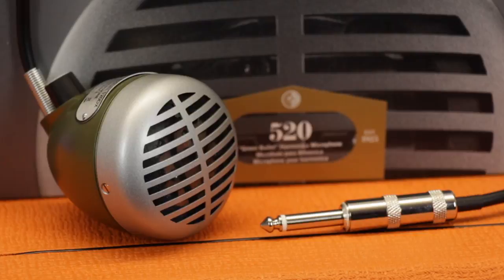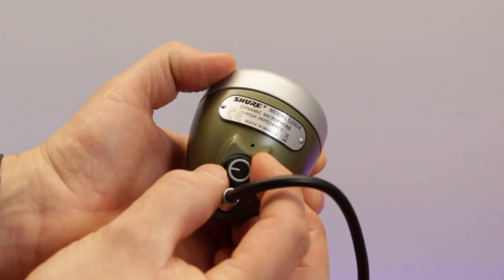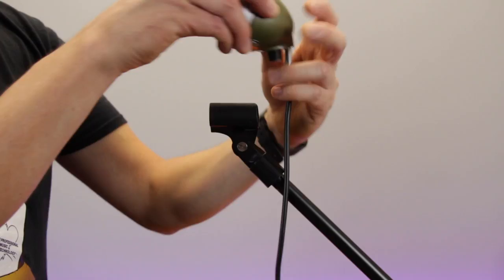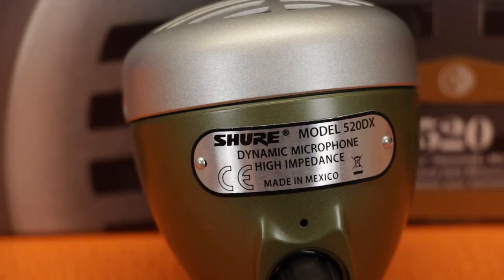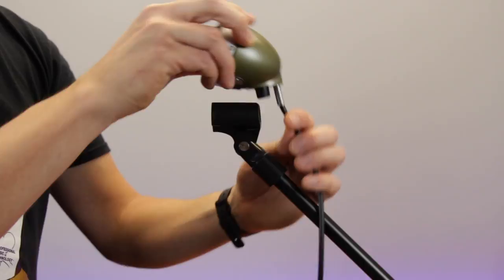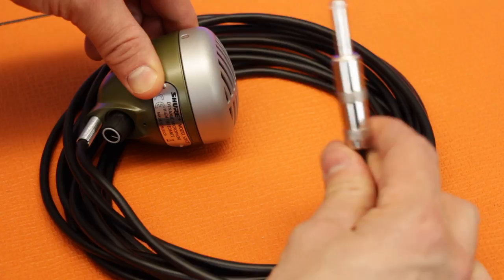At first glance the Green Bullet isn't really an ideal vocal mic. There's nothing wrong with the build quality — like any Shure mic it's tough as old boots. It features a built-in volume control which admittedly is handy for harmonica players to adjust levels on the fly, but it's kind of pointless for vocalists. And as you've probably noticed, there's no attachment for a mic clip or stand, and you can't disconnect the cable either, which only has a high impedance quarter inch jack connector.